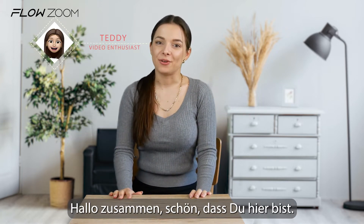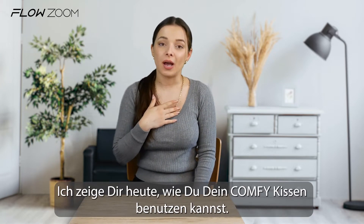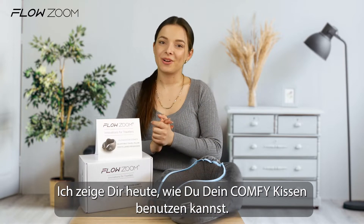Welcome everyone and nice to have you here. Today I'm going to show you how to use our comfy pillow.